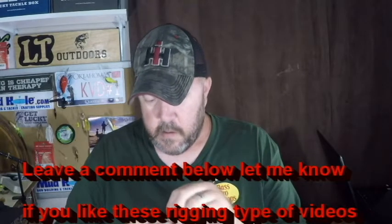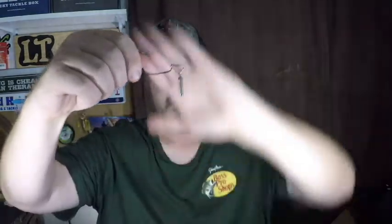I didn't show you connecting the split ring to the drop shot weight because it was a little frustrating, but it's really not that hard — just a little bit frustrating at times. There we go! Now as you can see, that's pretty much the finished product: your cylinder-style drop shot weight and your EWG hook connected together with the split rings.